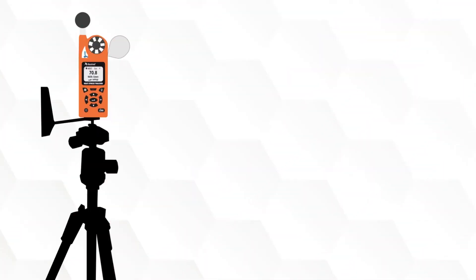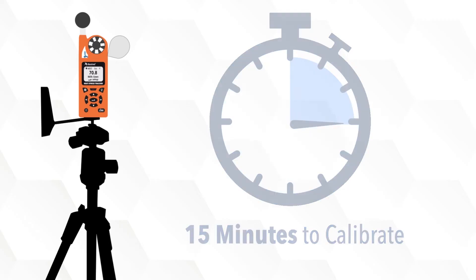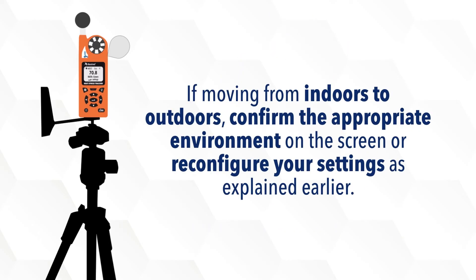When changing environments, such as moving from indoors to outdoors or from one field to another, the tracker should be allowed 15 minutes to calibrate to its surroundings before taking readings. If moving from indoors to outdoors, confirm the appropriate environment on the screen or reconfigure your settings as explained earlier.